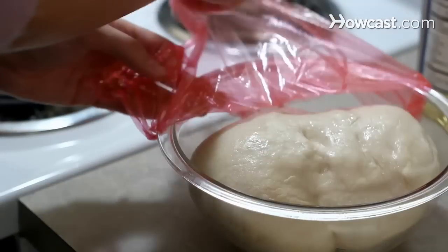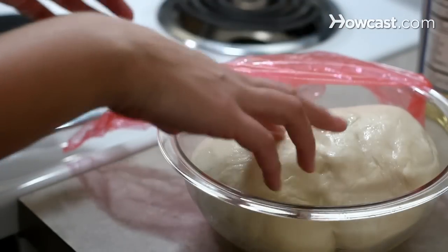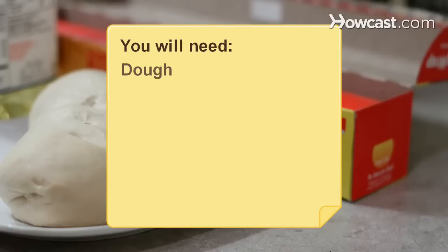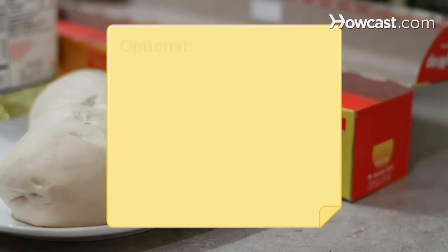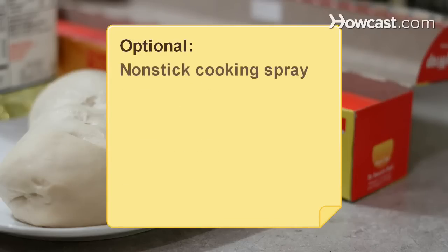If your dough isn't allowed to rise correctly, you can ruin your bread. You will need: dough, cooking oil, a bowl, plastic wrap, a warm draft-free location, a baking sheet, and non-stick cooking spray.